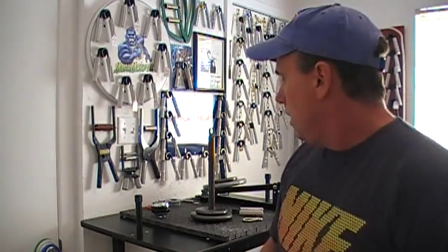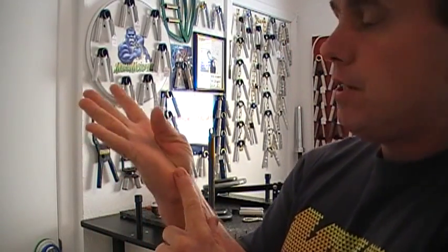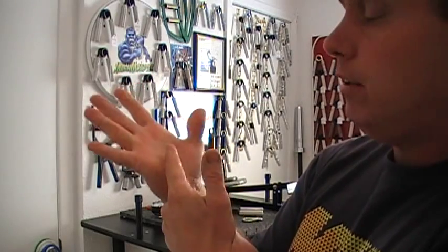Hello, Mighty Joe here. Welcome to another video on how to strengthen your grip. Today I'm going to cover a real important, often neglected area of grip strength, and again it involves your thumb — specifically the thumb pad area when you initially set the gripper.